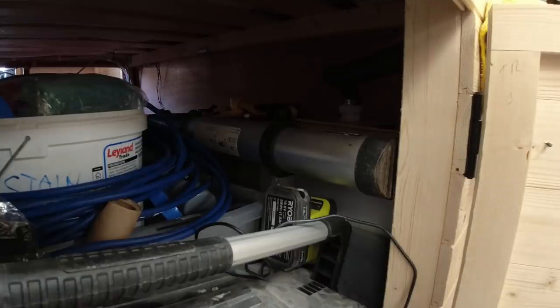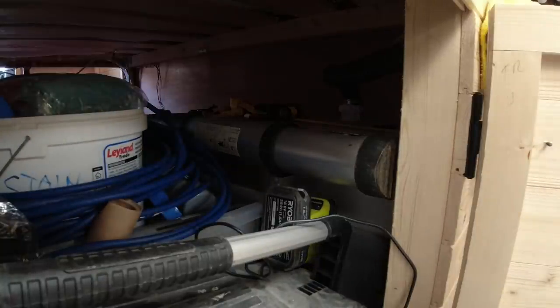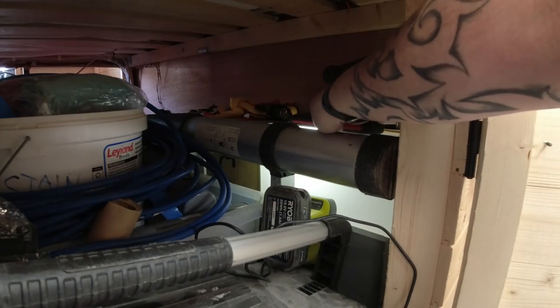I'm going to turn the tap on so you can hear the water rushing into the tank. It's not very easy to see — as dark as you're seeing it is as dark as it is in there. So you get yourself a torch, turn the torch on, and place it on top of the tank.